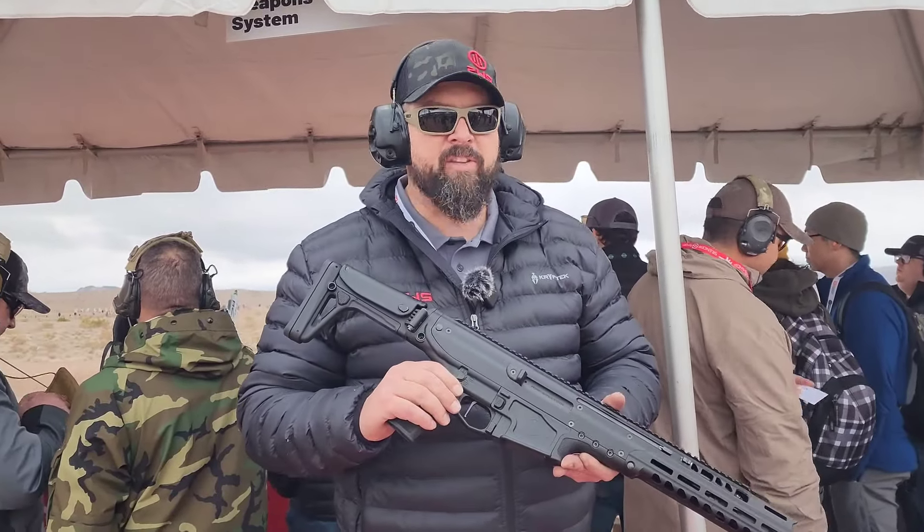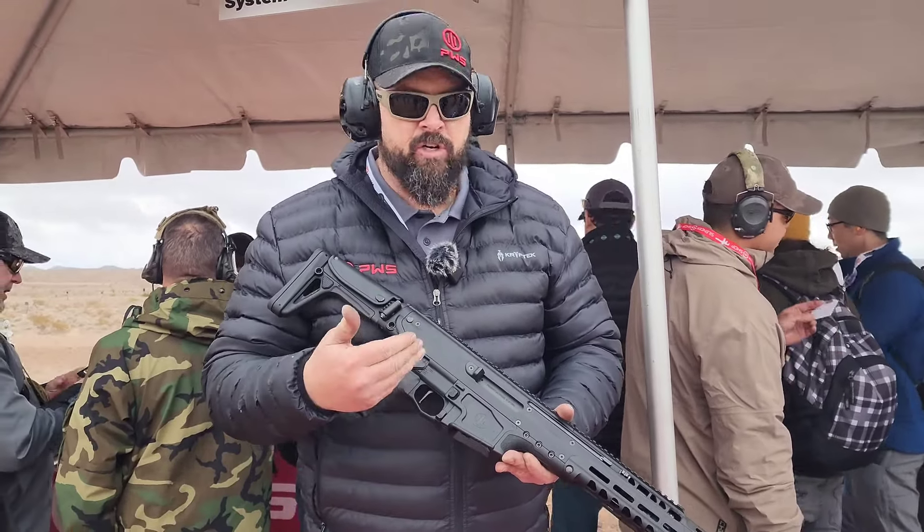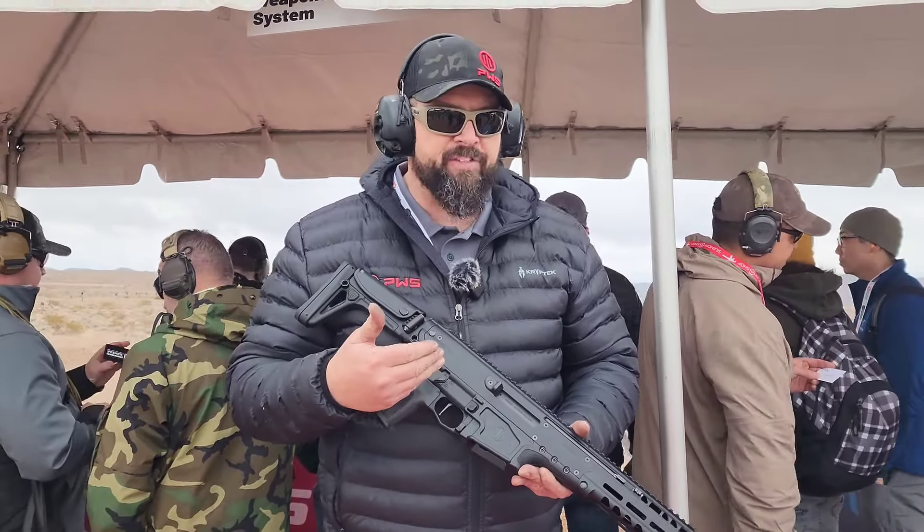Hi, I'm Corey Newman with Primary Weapon Systems. Today we have the UXR at the SHOT Show that we're releasing. The UXR is truly an ambidextrous, multi-caliber rifle system.